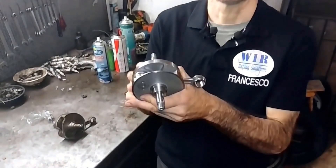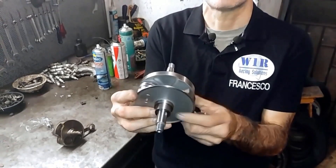Hello everyone, and welcome back to Whiteone Racing. Today we have a nice surprise for you: the new Vespa large shaft made by SIP Scooter Shop.